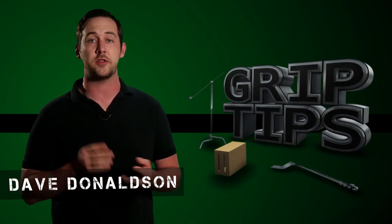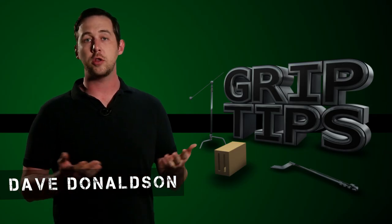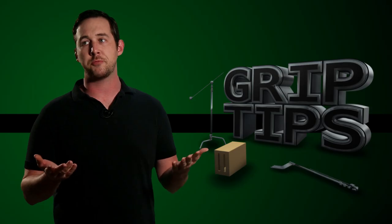There are three knots I'm going to be showing today: the Bowline, the Bowline on a Bight, and the Alpine Butterfly Loop. Out of all loop knots, these are the three most common that you'll find on set, but the Bowline is probably the most overused of the three.